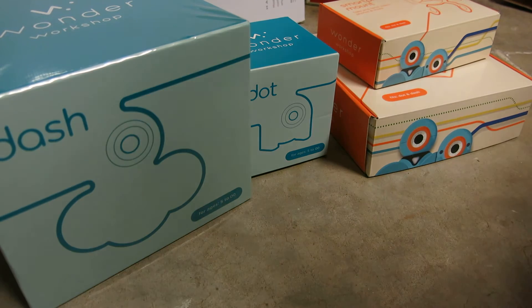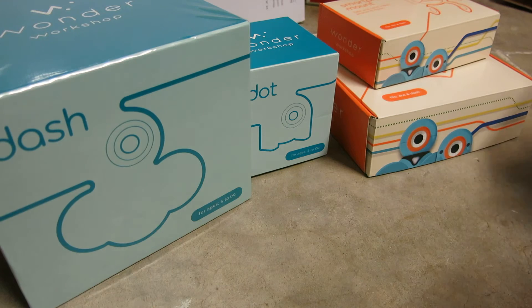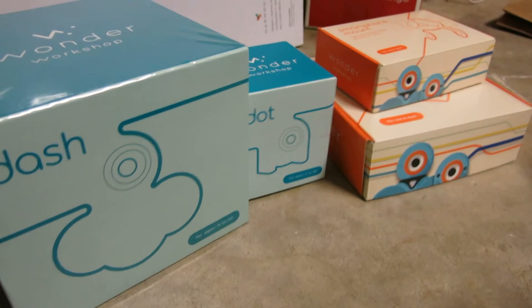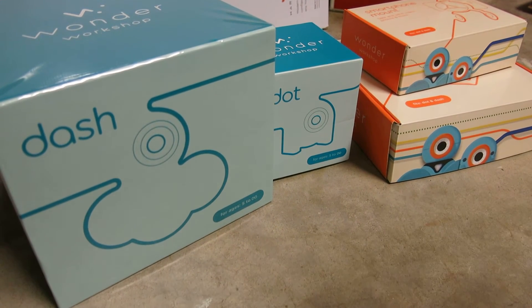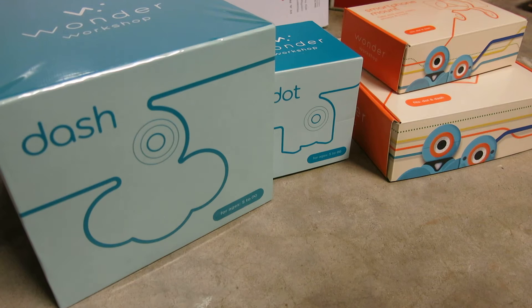Hi everyone, this is Andrew. This is a sneak peek video of products by Wonder Workshop called Dash and Dot. Previously, in the earlier stages, they were called Bo and Yana, which my kids have actually really grown to love those names. They've been looking forward to Bo and Yana, so I don't know how they're going to react to the name change.